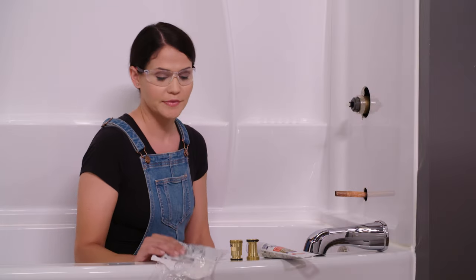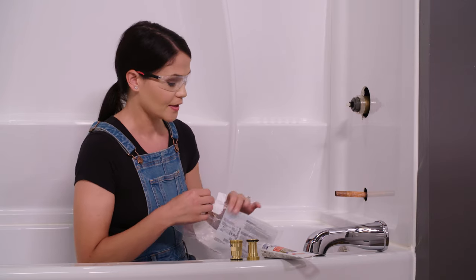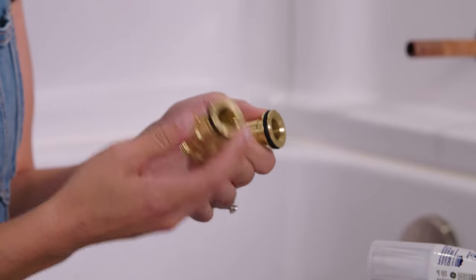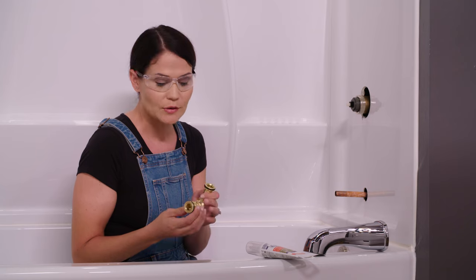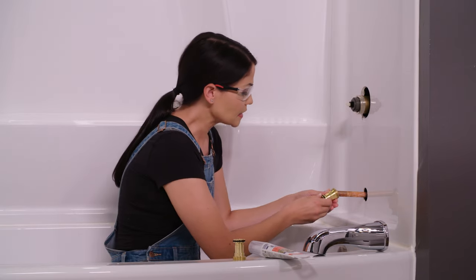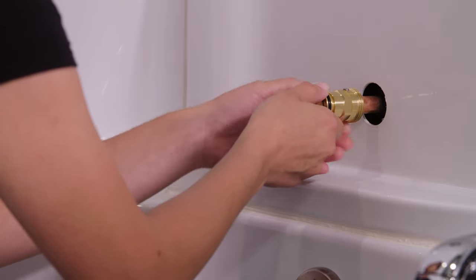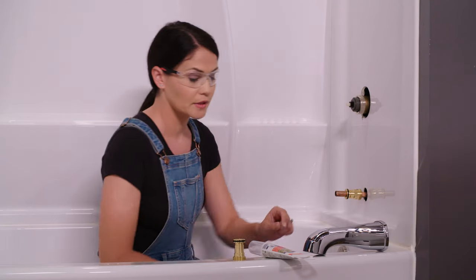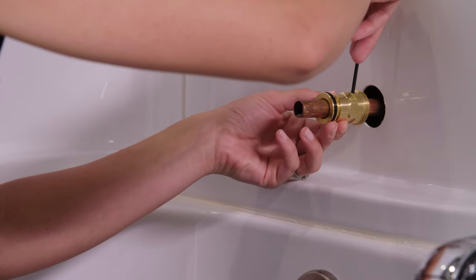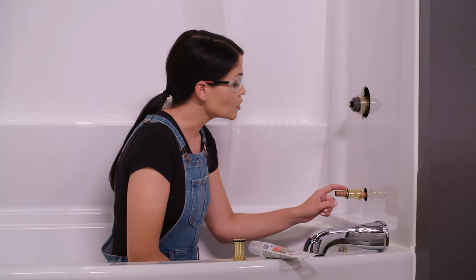Now it's time to install our tub spout. Everything you need will be in this bag — be careful when opening it because the instructions are on the bag. In your packaging there will be a tub spout adapter. There are a couple different kinds depending on how they attach: there's a sweat-on where you solder it on, a slip-on where you tighten it down with a set screw, and a thread-on that threads onto a half-inch pipe thread. I'm going to use the slip-on. I'm going to slip this on with my set screw towards the back, looking at the packaging to know the distance needed between the back of your shower wall and the back of your adapter — I want about an inch. I have an eighth-inch hex key and I'm just going to tighten this enough that it's snug, but I don't want to puncture through that copper pipe. If you are soldering, make sure you take off the O-ring before you solder.